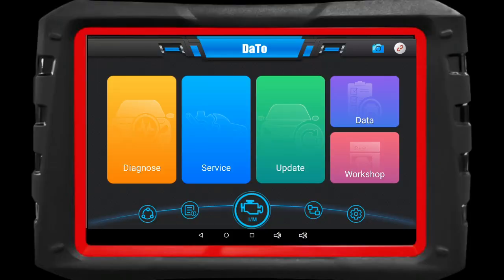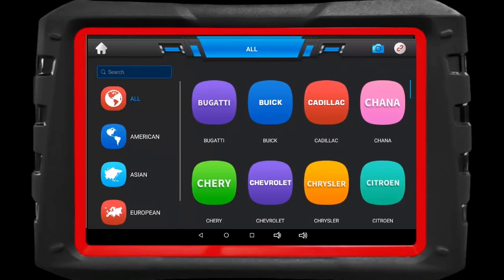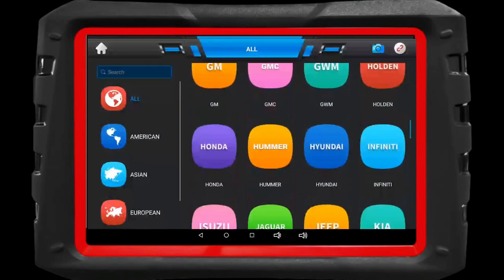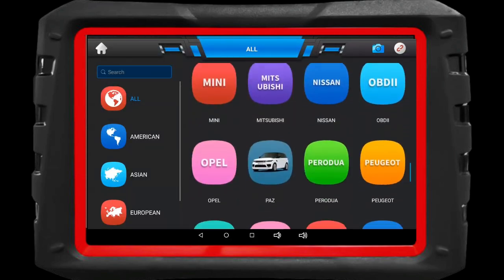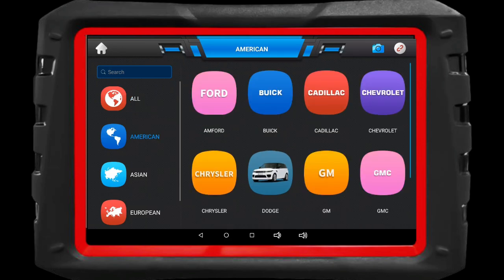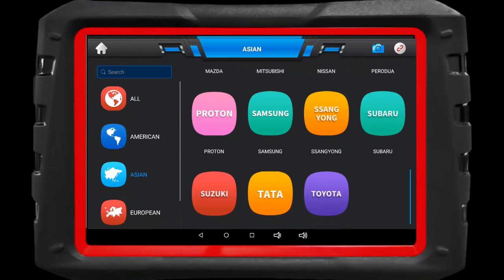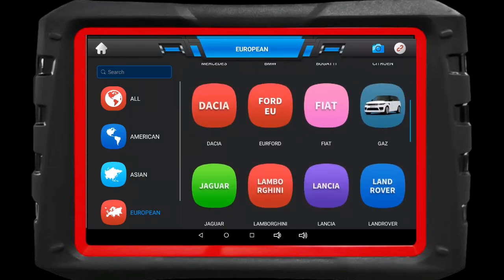Let's breathe life into this beauty — powering up the DAS 7-2. That quad-core 1.3GHz processor is ready to handle whatever automotive challenges come its way. Smooth, responsive, and intuitive — that's what we like to see. The Android operating system at its finest, making your diagnostic journey a breeze.